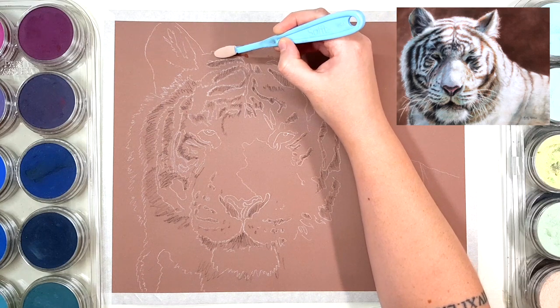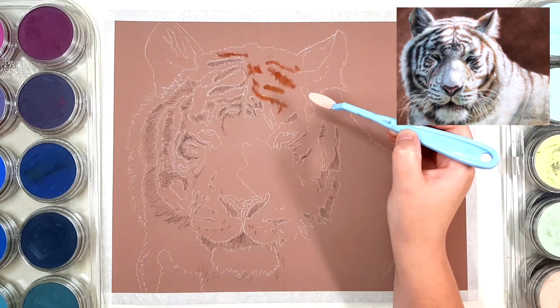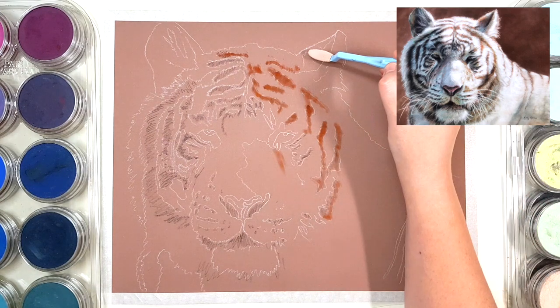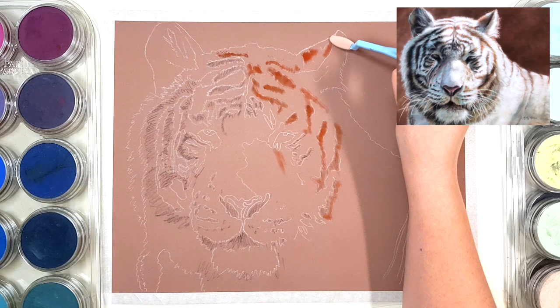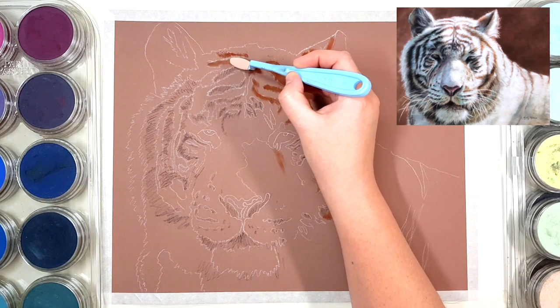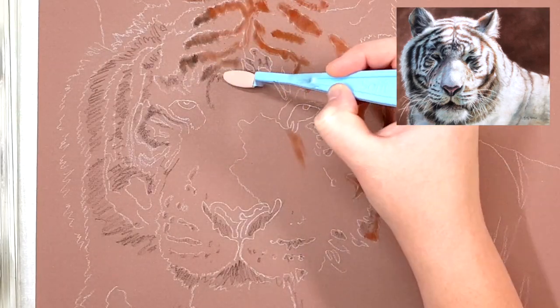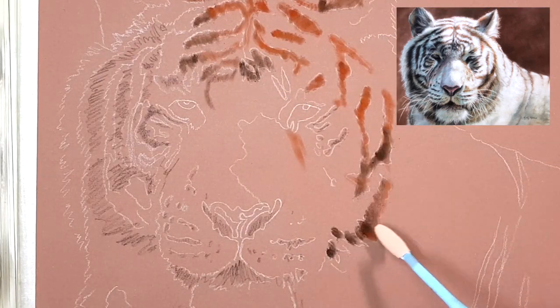When you're using Pan Pastels, make sure that you press lightly and add more pastel to your soft tool if you need to, rather than pressing really hard on your paper. When the pastel stops coming off your tool, instead of pressing hard to get more pastel to come off, apply more pastel to your tool and then go onto your paper.